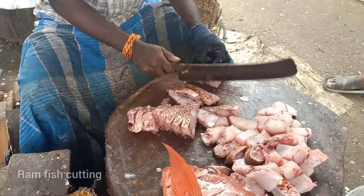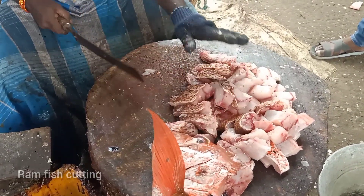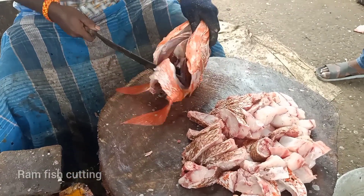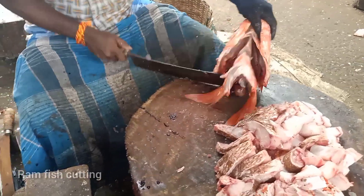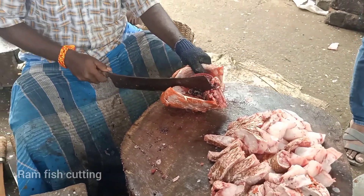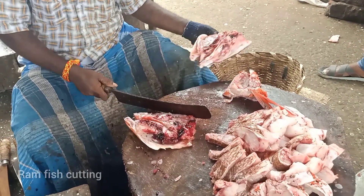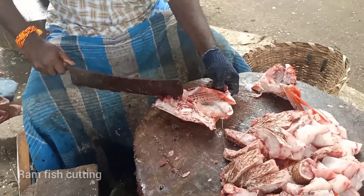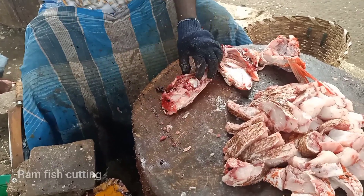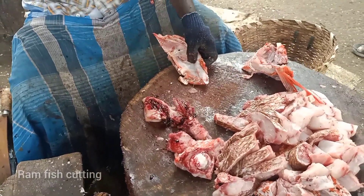I'm going to take a look at that. Thank you.